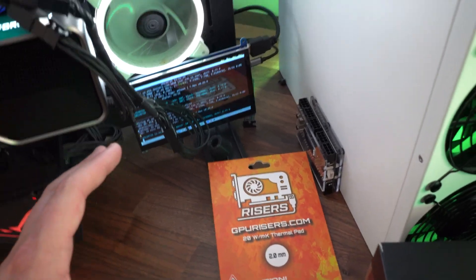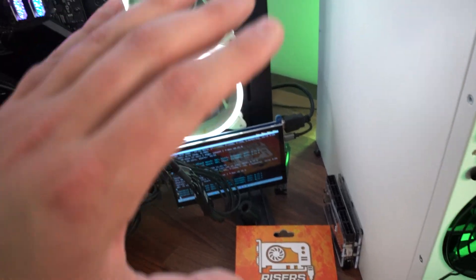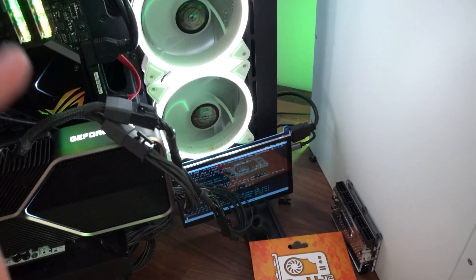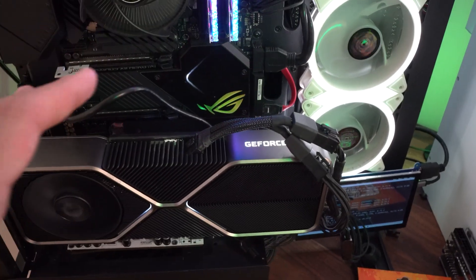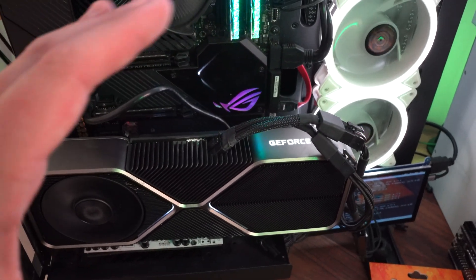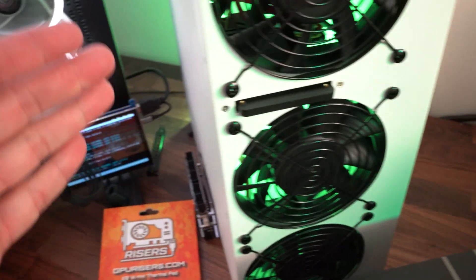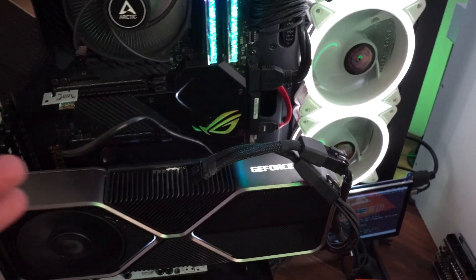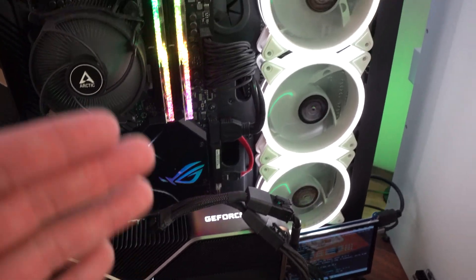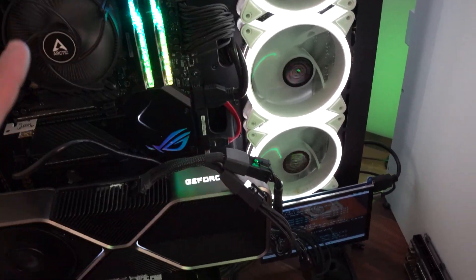I know most people probably skipped through the time lapse, but I kept all the video in case someone wanted to pause on a specific part. I did not repad the back of the card because there's no VRAM on the back — any change would be very minimal. We did make sure to cover all memory modules on the front. We're going to be doing a lot of repadding videos soon since there's a lot of demand, and any 3080s we have that are thermal throttling we're going to repad and release a video for.